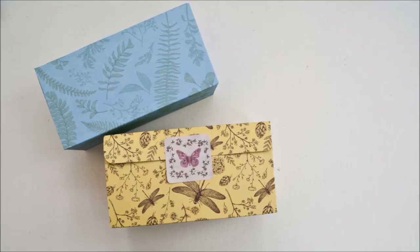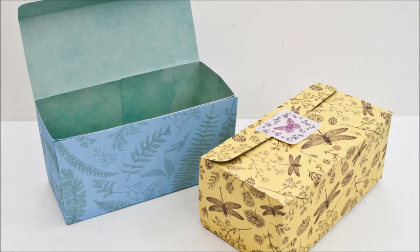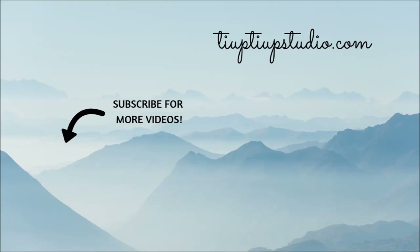Thanks so much for joining me for another tutorial. If you want to be notified about my future videos, don't forget to subscribe. Thank you for watching and I hope to see you here again soon. Happy crafting!